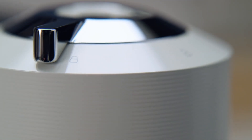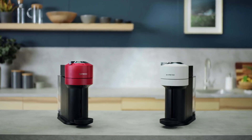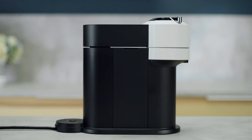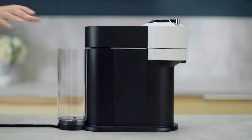This tutorial will guide you through the first use and phone pairing of your new Virtuo Next machine. First, rinse and clean the water tank and lid before filling it with fresh drinking water. Put the water tank in place and make sure it is properly attached.